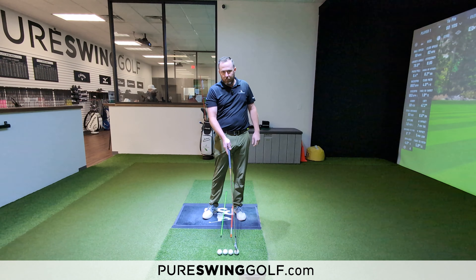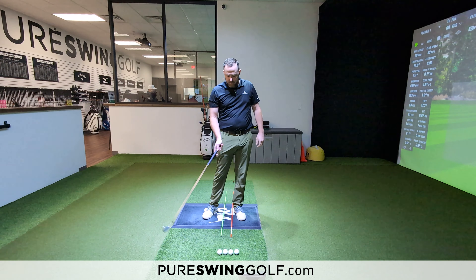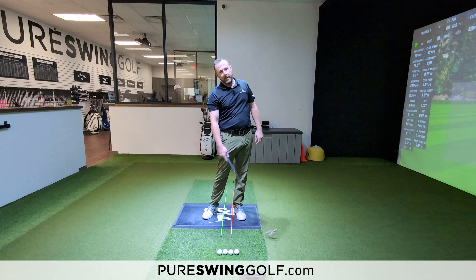And then slightly forward of low point would be your driver. This allows you to create the natural geometry to hit down more on a wedge, hit more level on a fairway wood, and create that ascending blow into your driver.